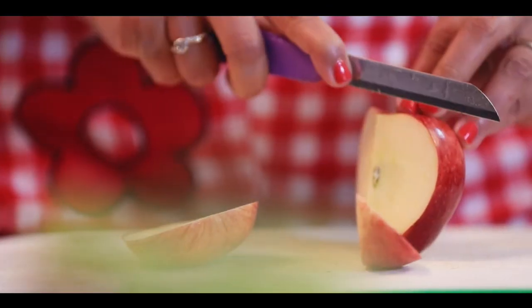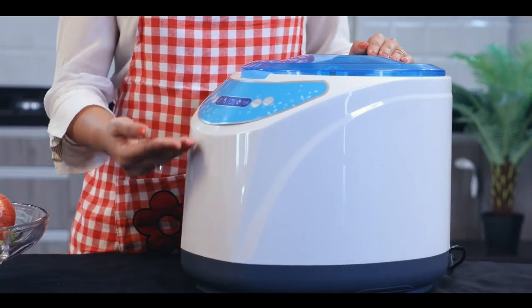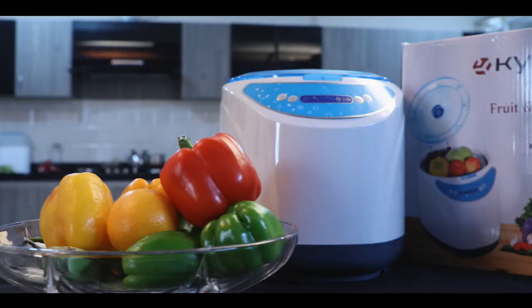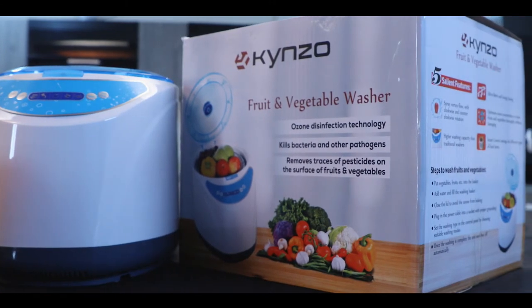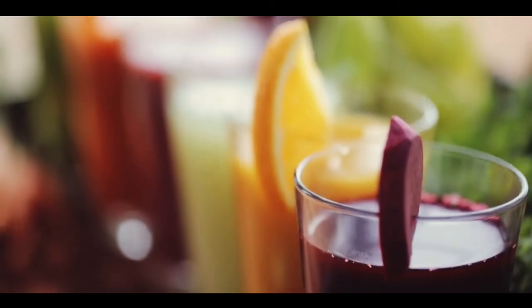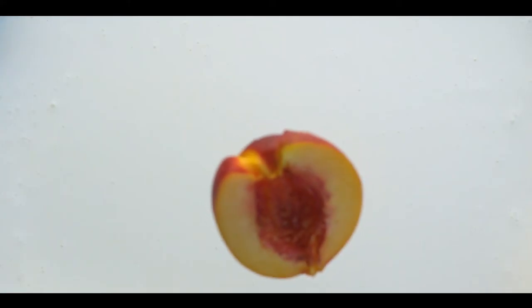So keep your cleaning worries aside and get Kinzo fruit and vegetable washer today. Its sleek and compact design saves space and can fit anywhere in your kitchen or dining space. Time to eliminate all the hidden dangers lurking on the surfaces of your fruits and vegetables — time to be safe and healthy.